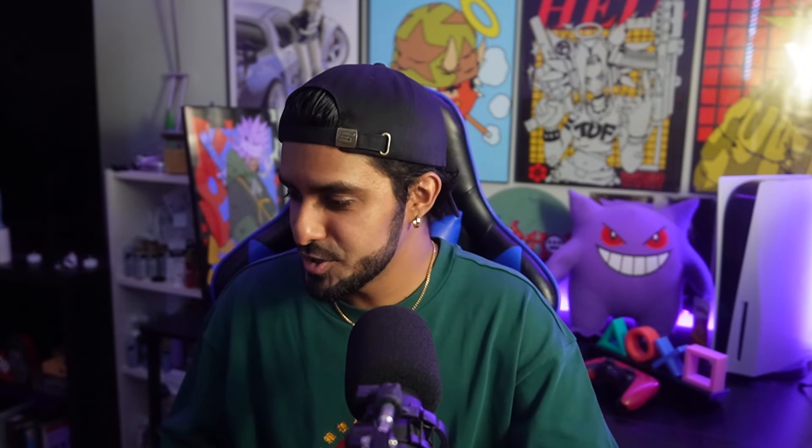I forgot to mention — my girl is right here as well. She's gonna be eating with me and rating stuff with me. Her name is Flower Villain, by the way. You want to tell them what we got first? Yeah, I'll show you guys what we got.